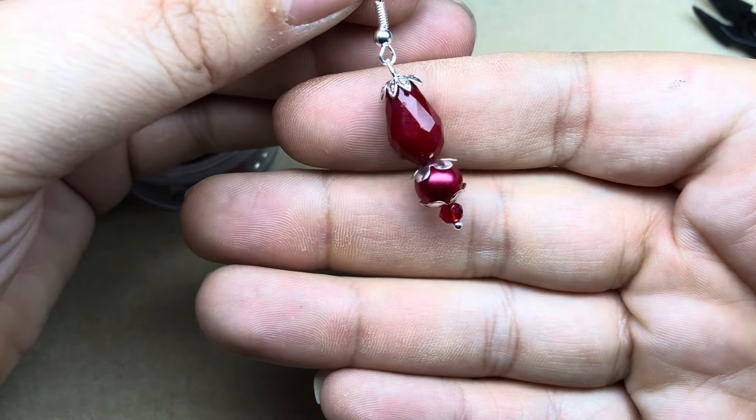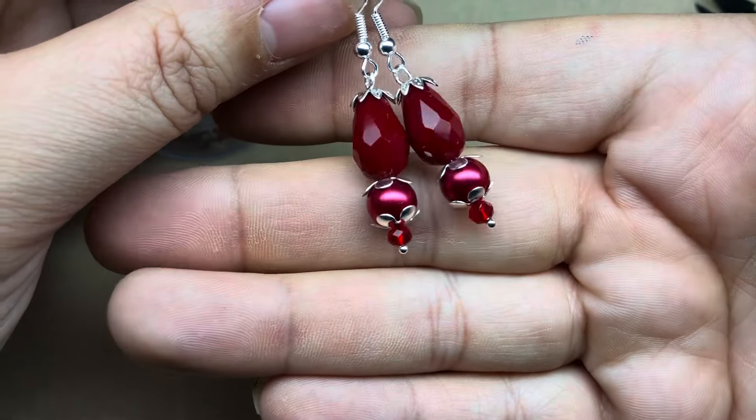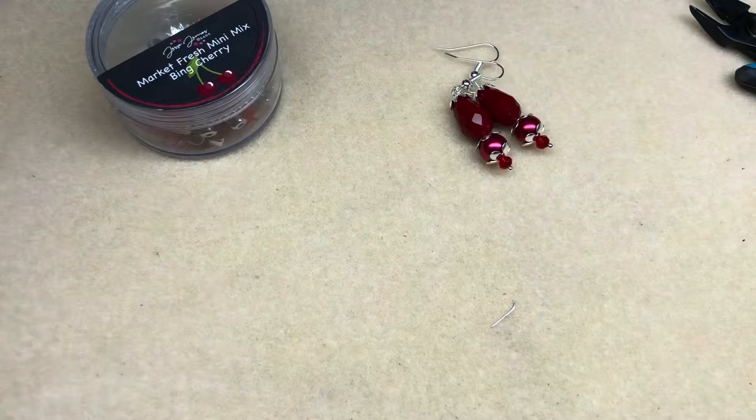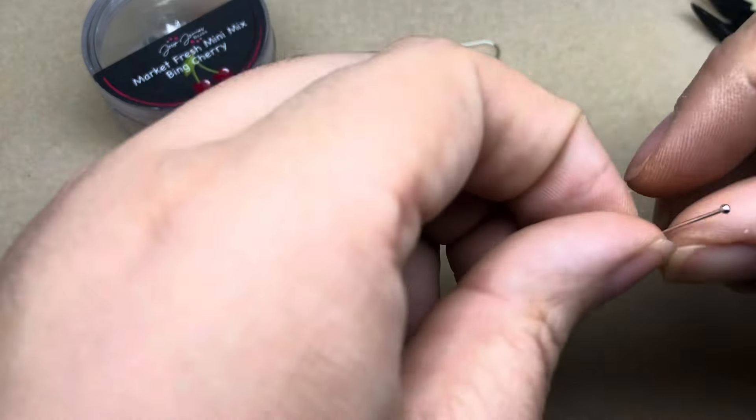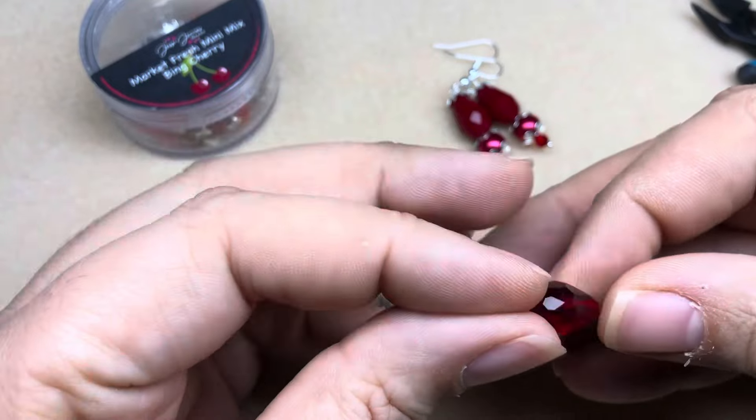I'll put on an ear wire — swing that ear wire open, put on our drop, and close it up. Simple but super impactful, you can wear this for so many different occasions. That red is just so yummy, and here is the pair!